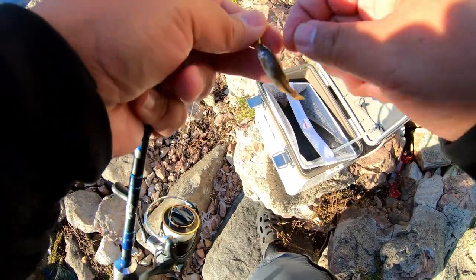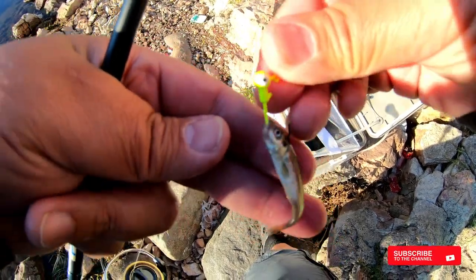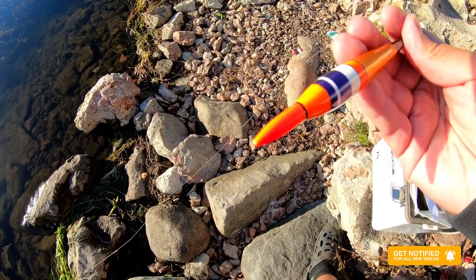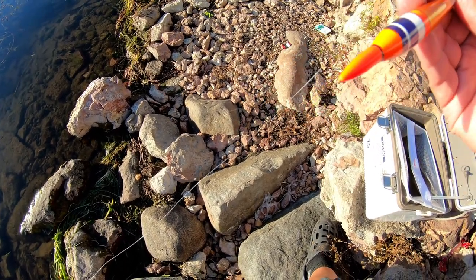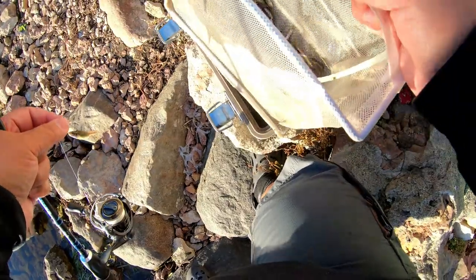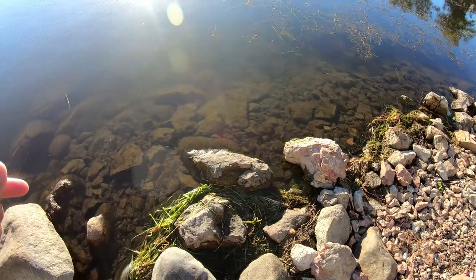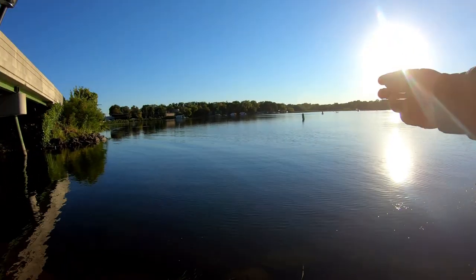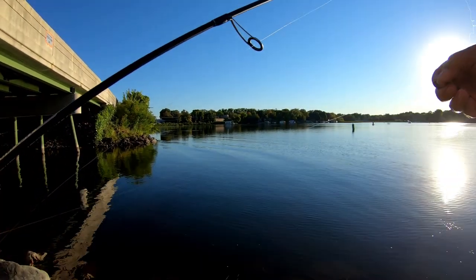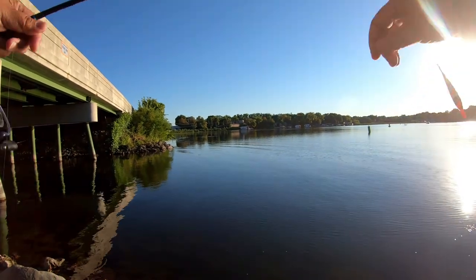Alright guys, this is our basic setup. This is a 1/32nd jig head — doesn't matter what color for these guys. Then I have on this bobber that I got from Amazon. It's got an LED light on the tip and we'll show you how it works later. We're just using the basic crappie minnows, set at about three and a half to four feet.